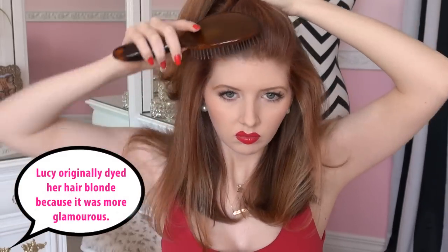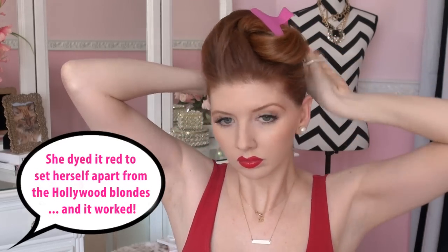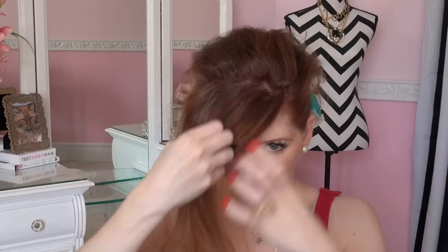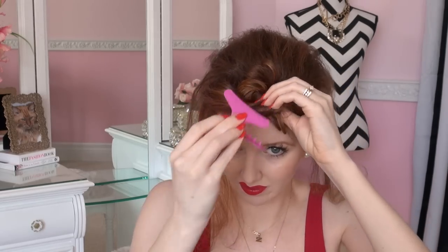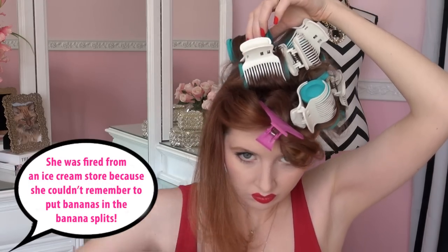Lucille Ball's hairstyle was called the poodle. To accomplish this, I am first creating deep parts on both sides of my head, taking the top section and pinning it up. I'm also taking the bottom section and putting it up into a high ponytail on the back of my head. Normally to create this kind of hairstyle you would use the pin curl method, but I'm just not that patient, so I'm going the hot roller route. I applied the hot rollers all over the ponytail section in the back, then clipped away a little portion of my bangs because we're going to do those separately, and then focused on putting the hot rollers onto the top section of the hair.